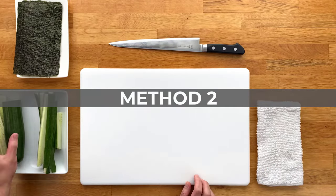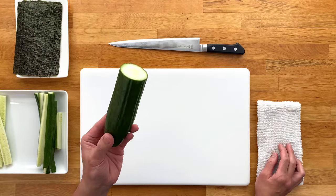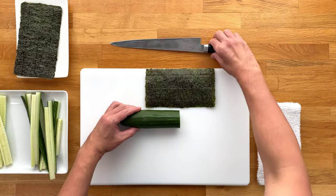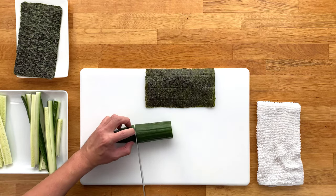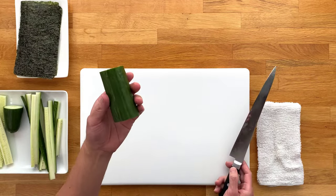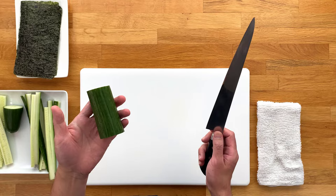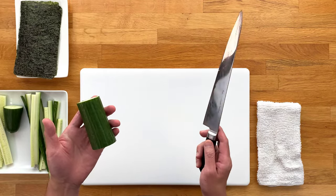Fair warning: this method is much more advanced and will require a certain level of knife skills. For this we'll be using the remaining section that we cut earlier, but we only need half of the length. So in order to measure it correctly, let's place a sheet of nori and cut the cucumber right at that half mark. Try to keep the cut straight and perpendicular as possible — and you can still use the last end, so don't throw it away. This piece should be as straight and cylindrical as possible, so if you have a curved cucumber, try to find the straightest part and cut it down to this size. It's also very important to have a sharp knife with a blade that's straight and longer than the length of the cucumber. I'll be using my sujihiki for this video.